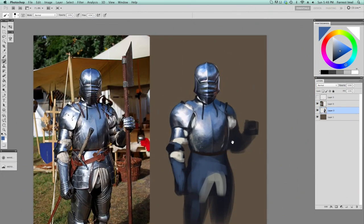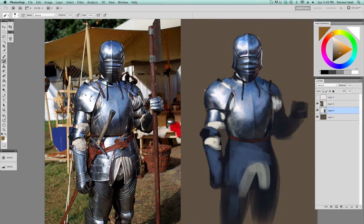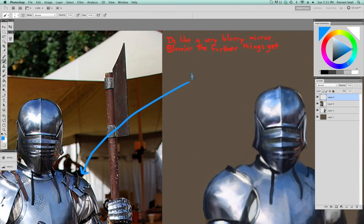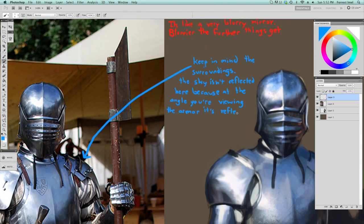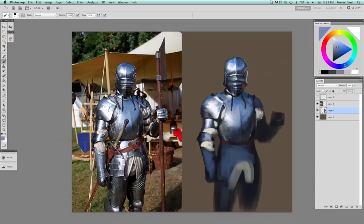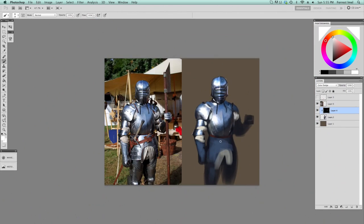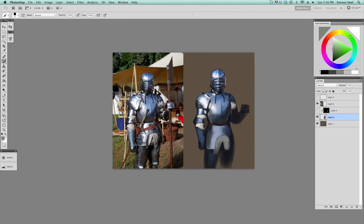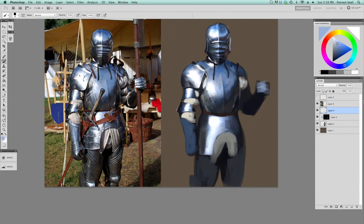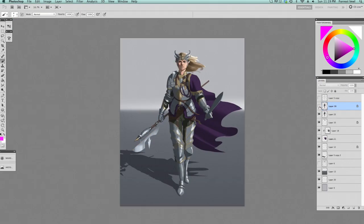One thing I've been noticing with artists lately is that a lot of people do really pretty looking studies — they try and get it as close to the image as possible, including the background and all the little nicks in the wood. Why are you doing that? When I do studies, I'm out for one thing right now: learning how metal looks. There's no point in including everything. I don't have to do all the metal on him — that's not going to help me understand metal any better than if I just did one piece. Just be specific.